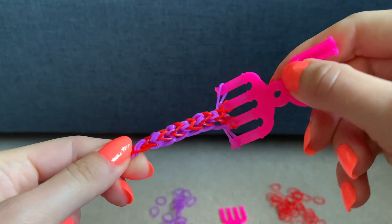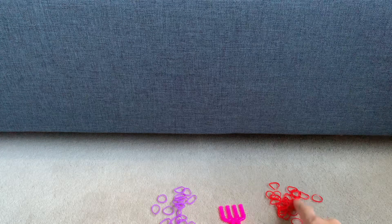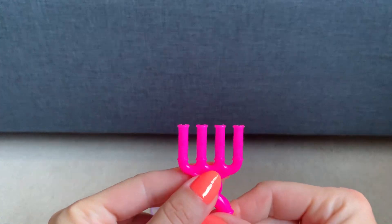This is a tutorial to show you how to make a loom band bracelet. You will need two different colours of loom bands and a four pronged loom band tool.